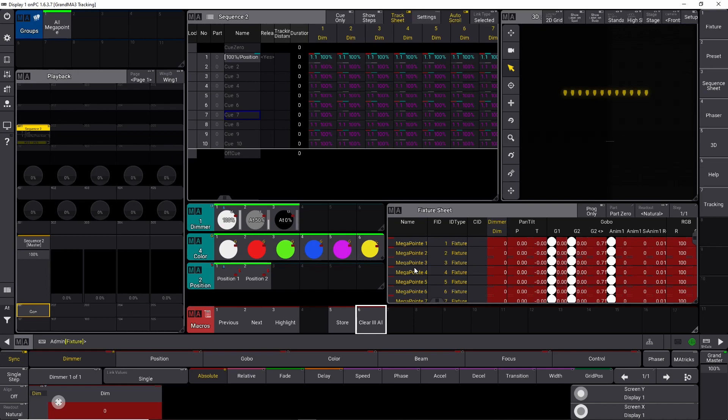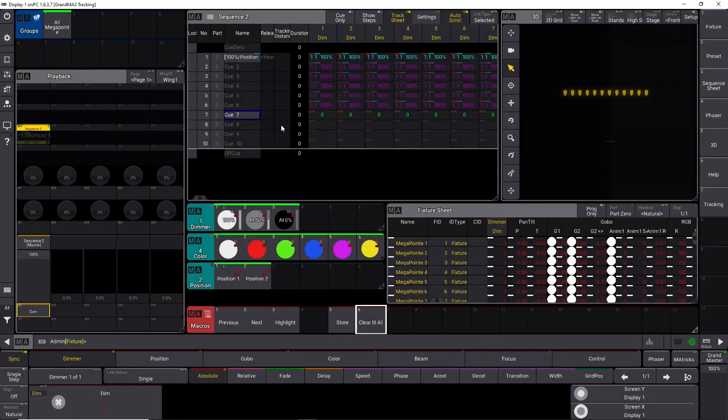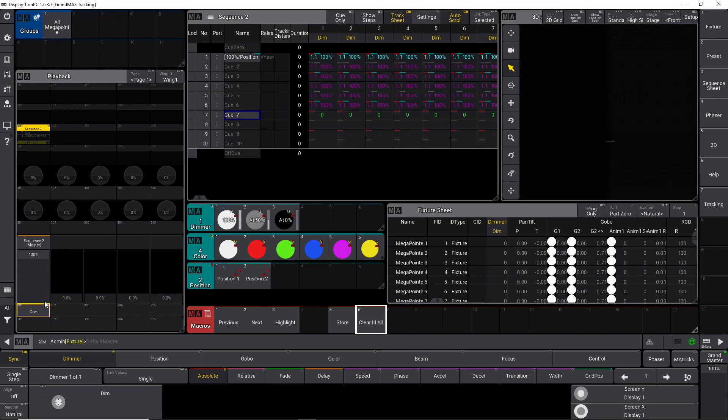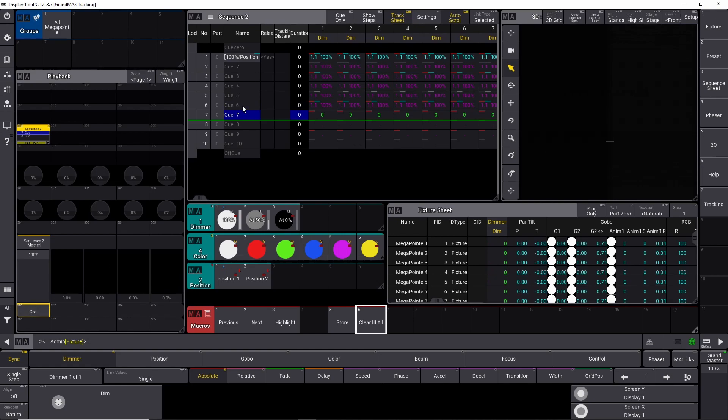Now I want to store this into cue 7. So if I say store cue 7, please, it's going to ask us what to do — I just want to merge it in. As you can see, everything changed. We just recorded a value for our dimmers which is at 0 because everything is turned off right now. If we clear this and go back into cue number 1, down into cue number 5, and now into cue number 7 — everything turns off and goes back to a default value. That's the first way, the simple and old way of building a block cue.